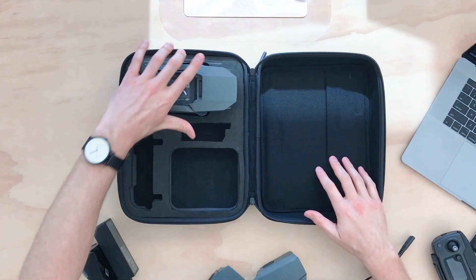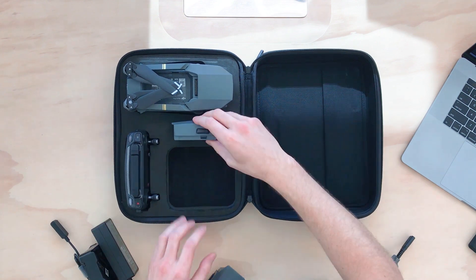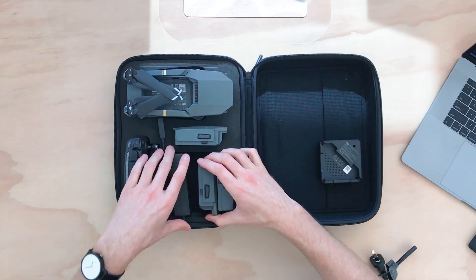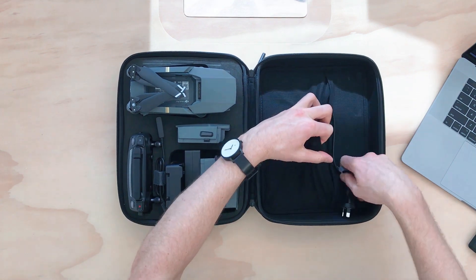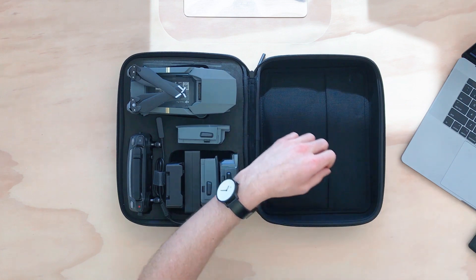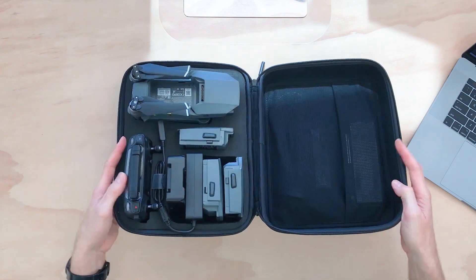The drone fits in like so. The controller goes here, the battery goes there, and a bunch of accessories go in there as well. We've got some extra blades and some filters, giving us a really organized way to carry the drone. It just folds over like that.